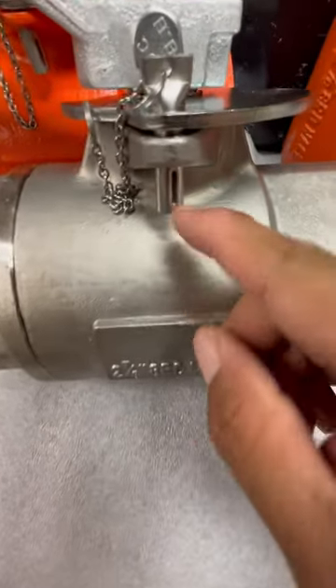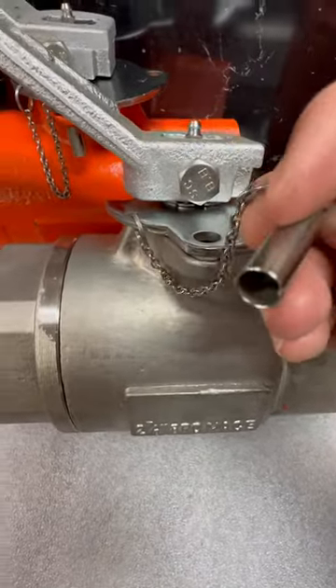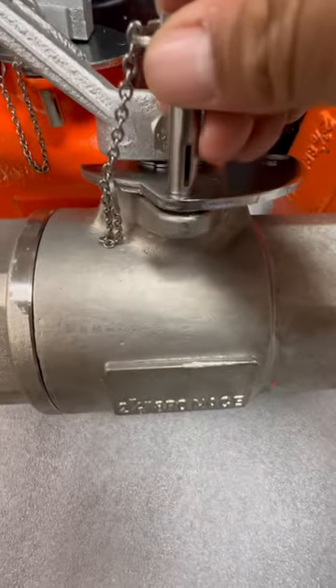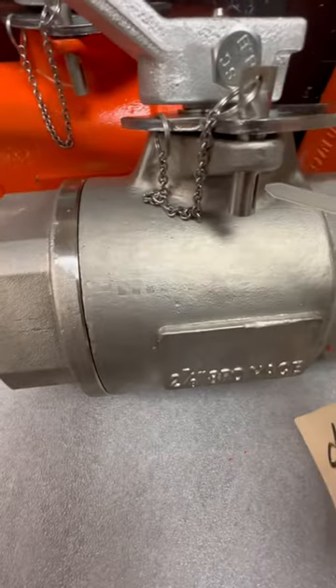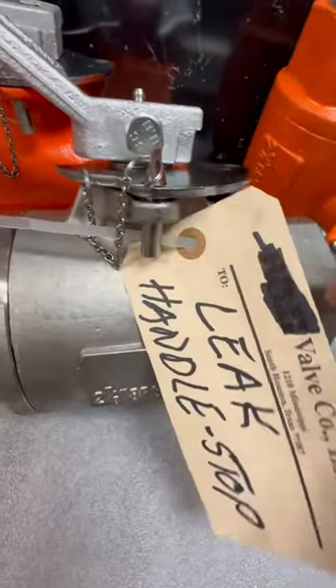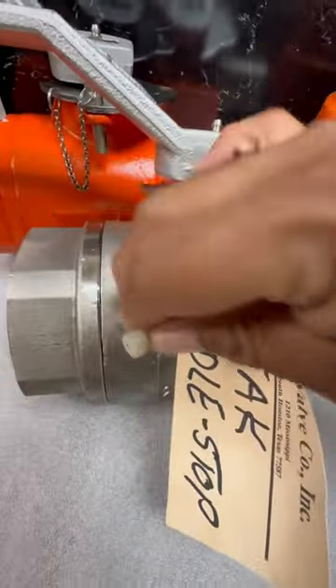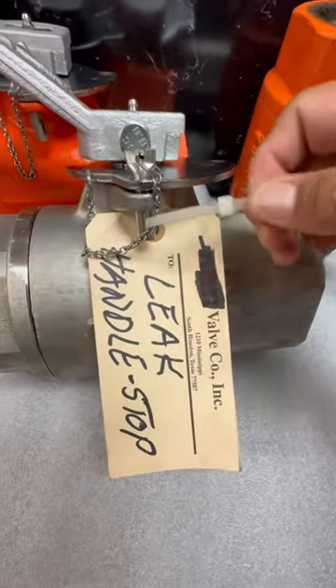What people don't know is this little slot here on the pin — it's got one on both sides. That is for putting a tag. So you can take a tag like so, be able to put a pin in it, and lock it out.